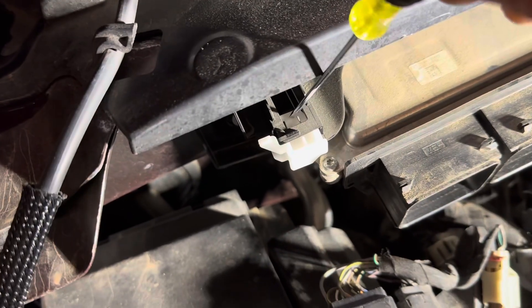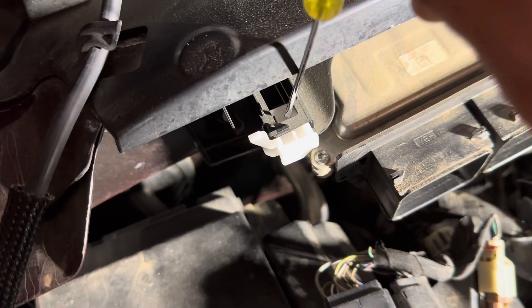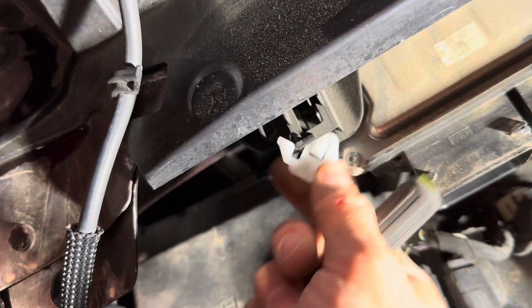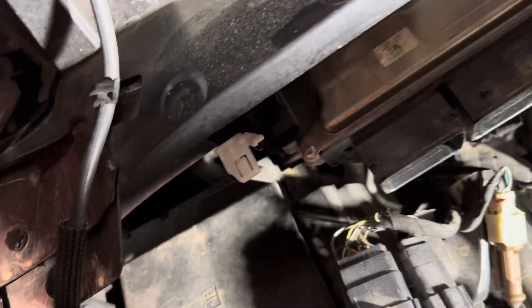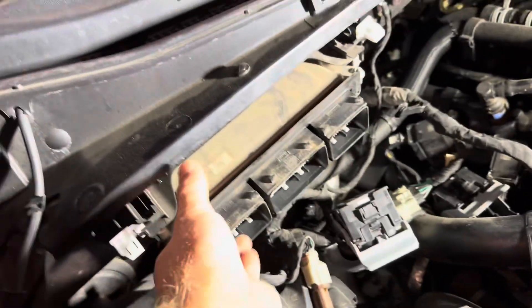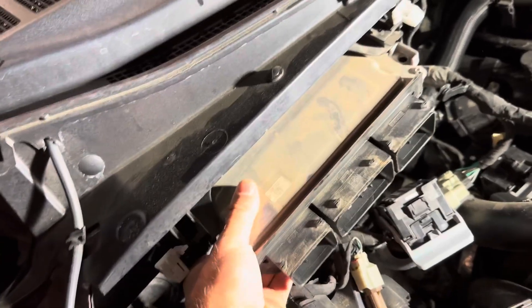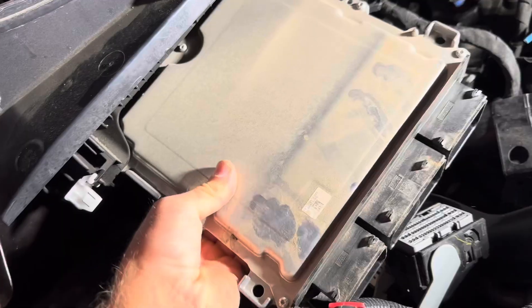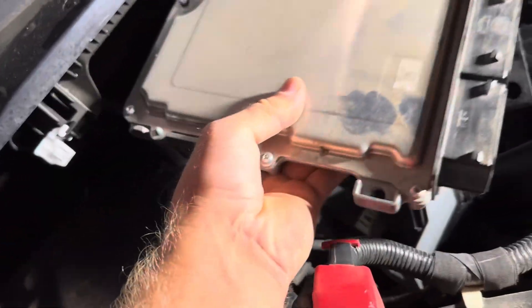So I'm going to show you guys how to take these white connectors off. You're going to take your screwdriver and push down right there — let me do it two-handed — you're going to push down and then just roll it out, just like that. Okay, we got both those out. Then the ECU should slide right out. And there we go.